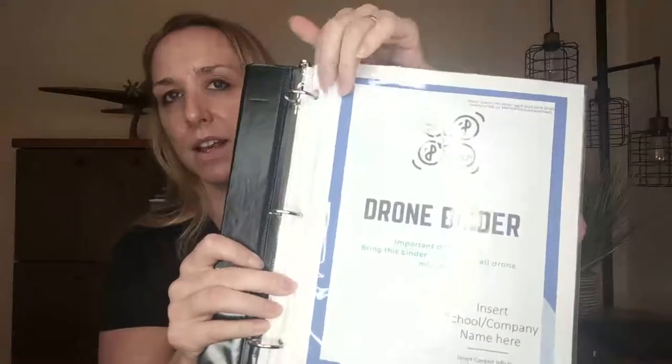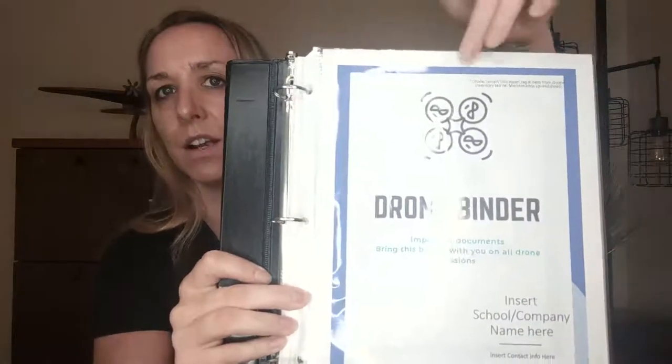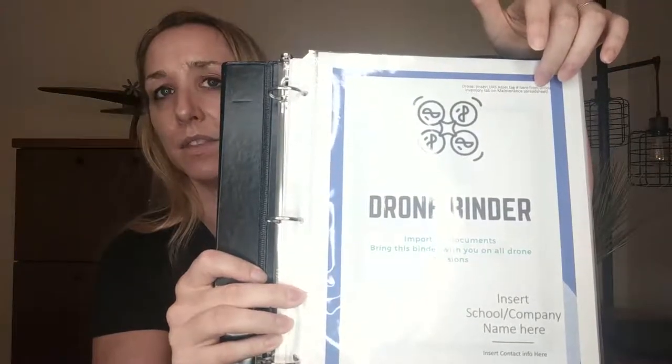The next thing I created was a binder. I put the cover sheet here in the front — this is the drone binder. I created all these different cover sheets and a template where you can fill in your school name, your contact information, and up here you can enter which drone this binder is for. This is very helpful if you have multiple drones and need to track insurance, airspace authorizations, and drone maintenance.